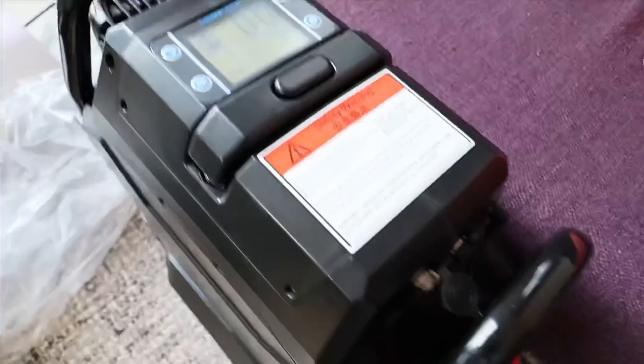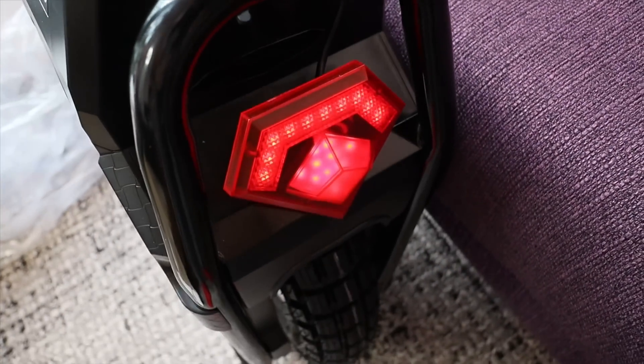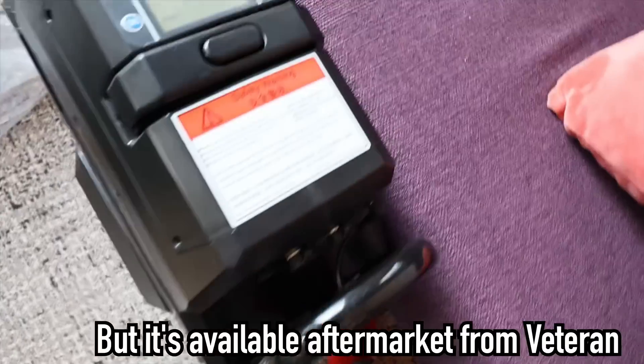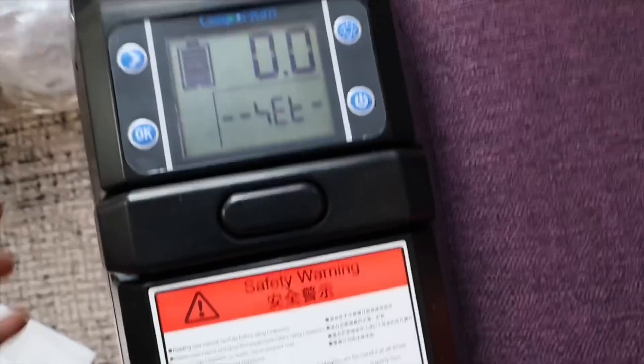Sadly there is no speaker on the Sherman. There's also no USB charge port and there is no lift switch. These are things you will find on other wheels but sadly not on the Sherman. And there's also no mudguard.